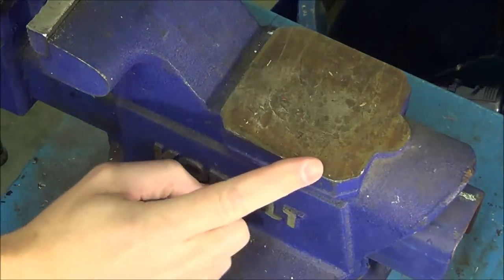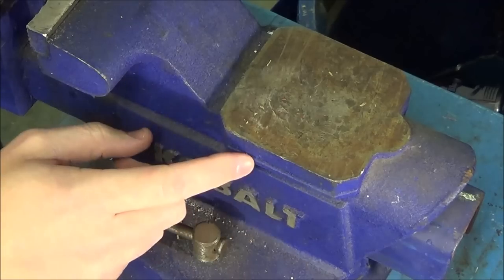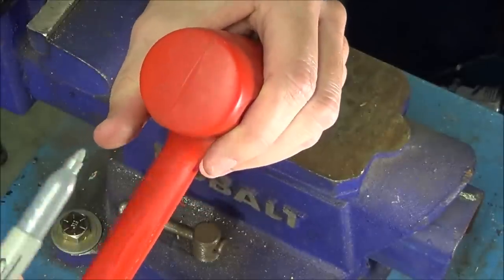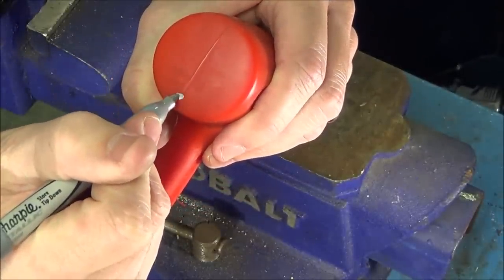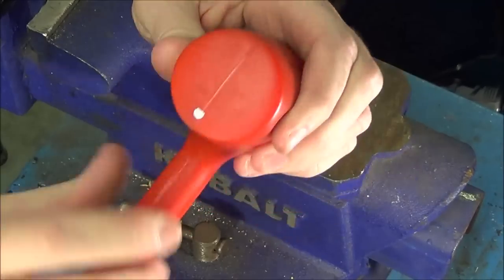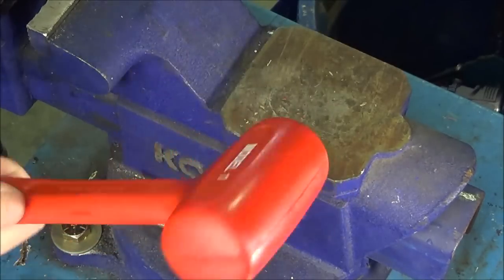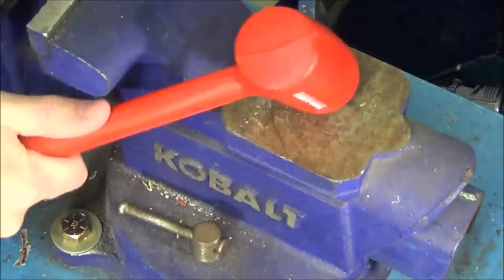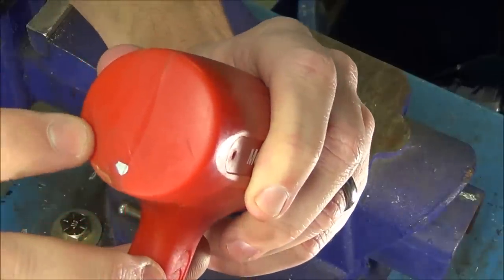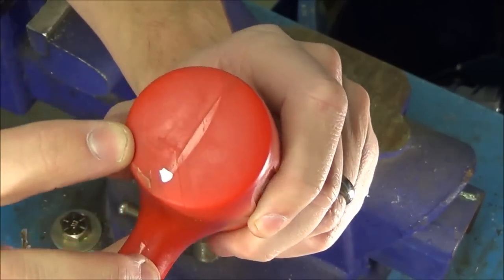For the first test, I'm going to strike the sharp edge on the back of the vise — it should cut into the plastic on both hammers fairly easily. Starting with the Trusty Cook, I'll put a sharpie dot on the striking side so we can confirm which side we hit. After three strikes, looking closer there's a slight indentation where I hit the edge, but nothing cut into it — the Trusty Cook is pretty much unaffected.